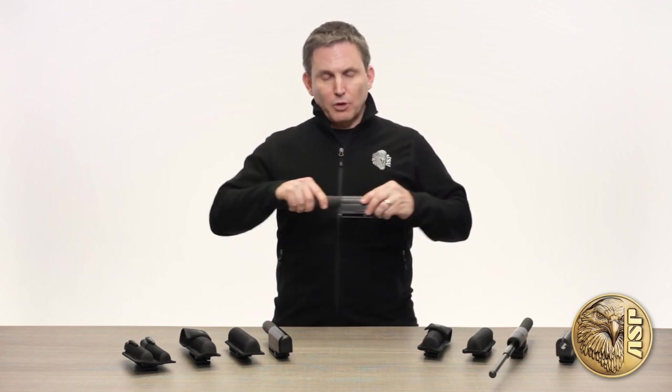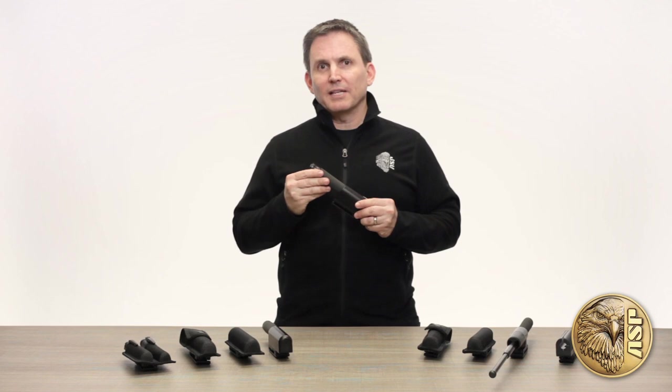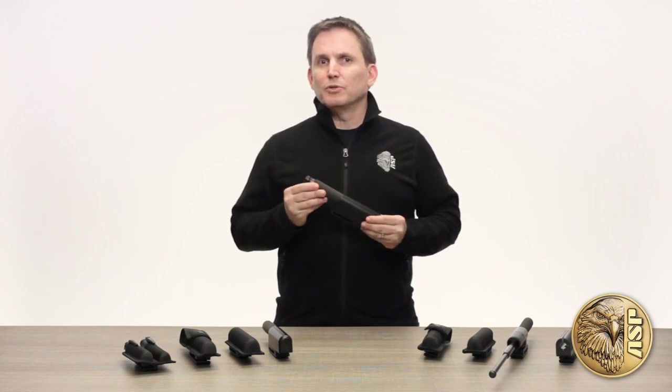A serious baton case is more than just a simple belt pouch or an afterthought. It needs to secure its contents in dynamic circumstances, stand up to years of use in the most demanding environments, and readily present the baton for instant tactical deployment. Officer safety and performance demand a baton and case that work together as a system.